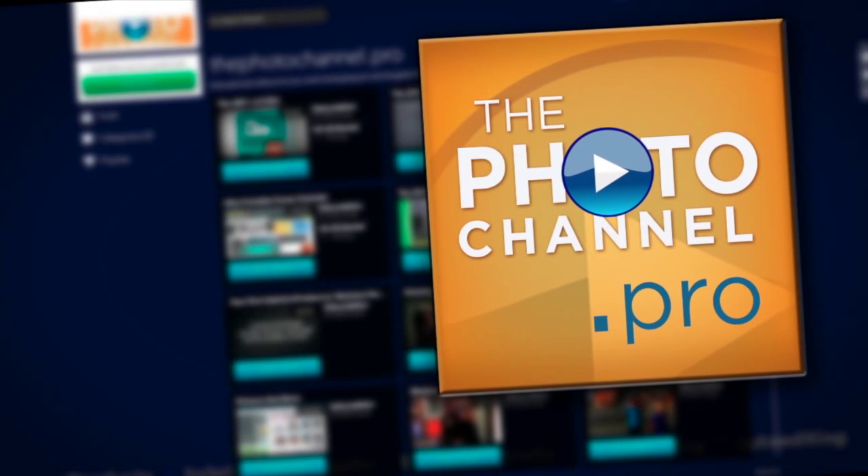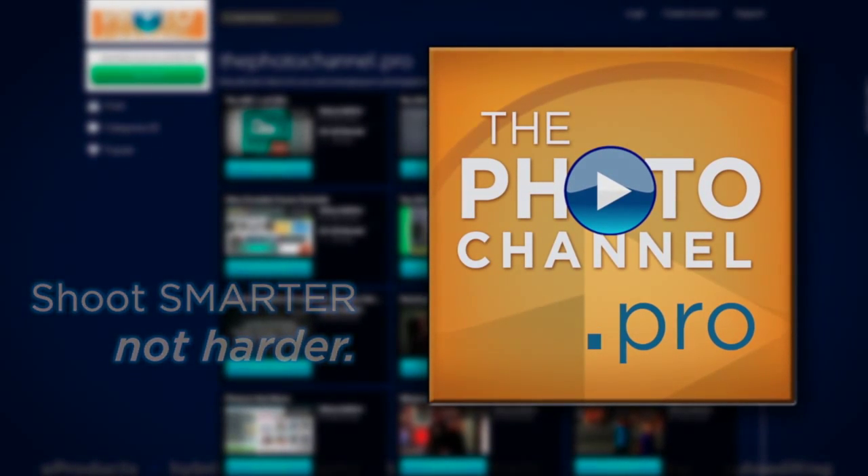Talking portraiture, e-products, auto-editing, e-templates, educational videos for shooting smarter, not harder, at thephotochannel.pro.